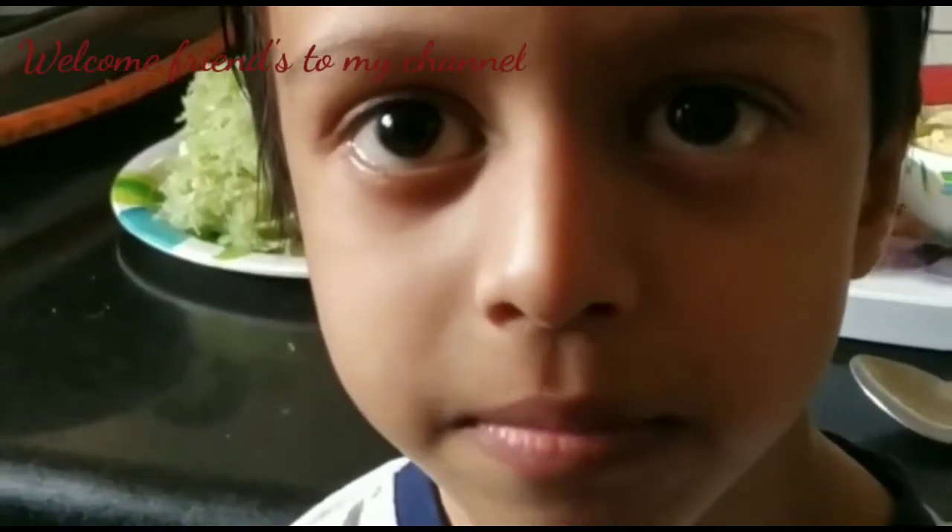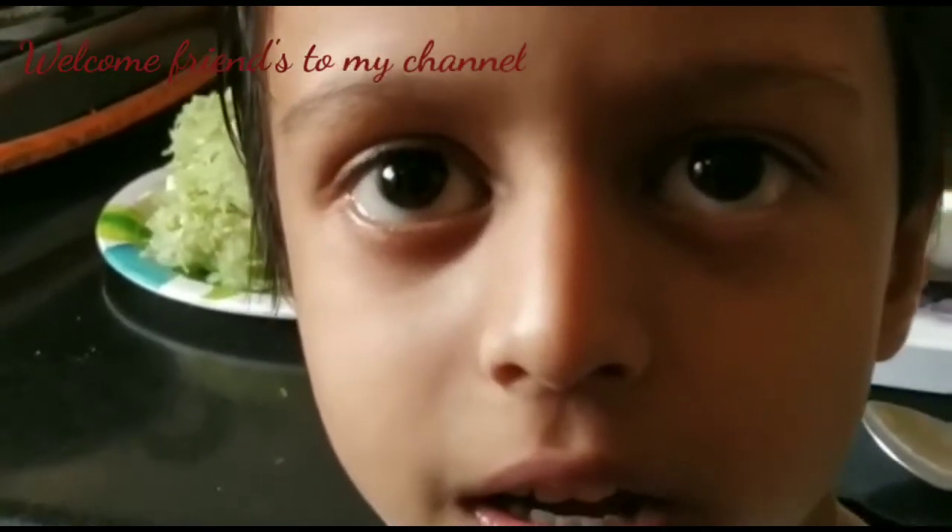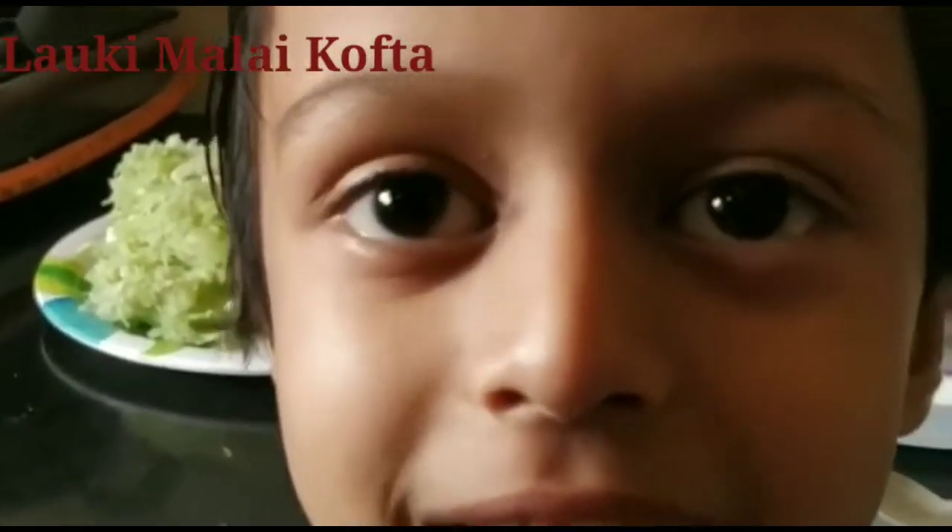Hi, today me and mama are going to cook malai kofta — lauki malai kofta. Let's see the ingredients.